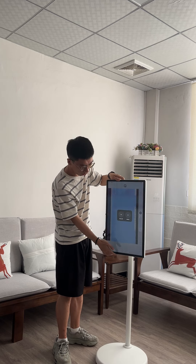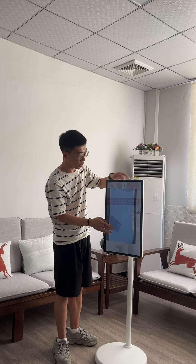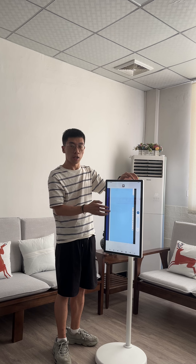The screen is the 24-inch screen, and it also has the touch screen function.